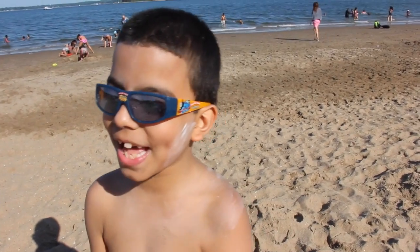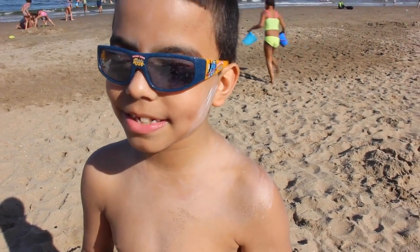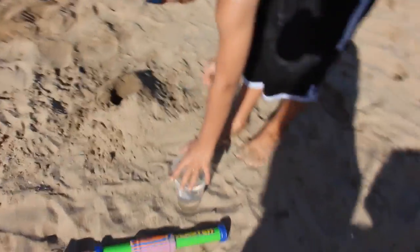Hi, my name is Papito, or Hugo Valentine Jr., and I'm going to show you how to make a sand volcano. You need a cup of water — it has to be this big.